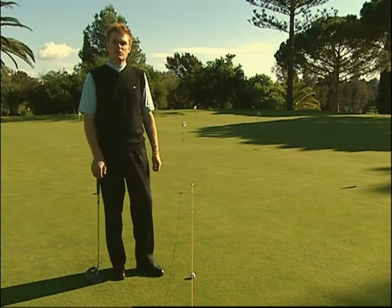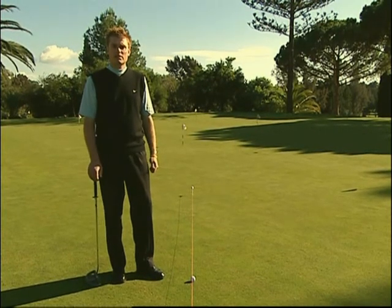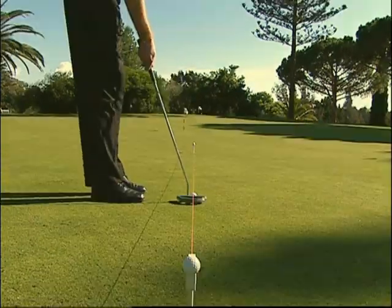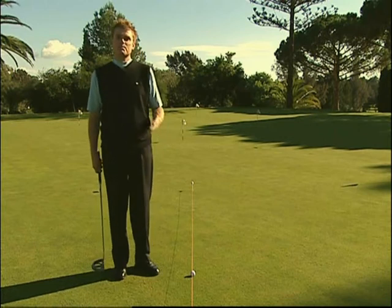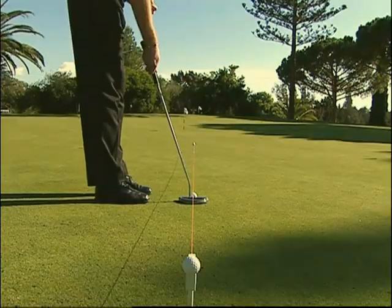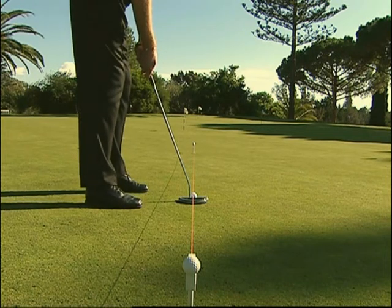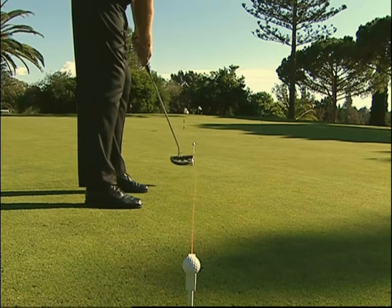A mio parere, il fondamentale più importante nel putting è l'allineamento. È irragionevole aspettarsi che la palla si muova verso il nostro bersaglio se non posizioniamo il putter in modo corretto rispetto alla posizione di partenza. La corretta posizione del putter dipende al 90% dalla linea di partenza che si ha in mente. Una volta che l'abbiamo trovata, occorre impostare la posizione del corpo rispetto alla faccia del putter, disponendo il corpo parallelamente alla linea di partenza prevista. Con la faccia del putter in posizione, dobbiamo semplicemente prendere il nostro stance, tenendo le ginocchia e gli avambracci in posizione parallela, lo sguardo perpendicolare alla palla e la linea dello sguardo parallela alla linea del bersaglio.